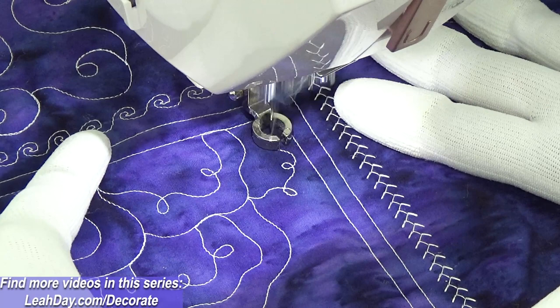You could do that five times, two times, one time — totally up to you, there's no right or wrong amount. The number of echoes you add will change the look of the design. If you only do one you're gonna end up with one look; if you do multiple ripples it's gonna look more ripply. So fun stuff!